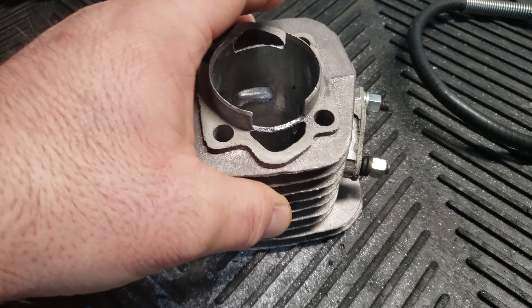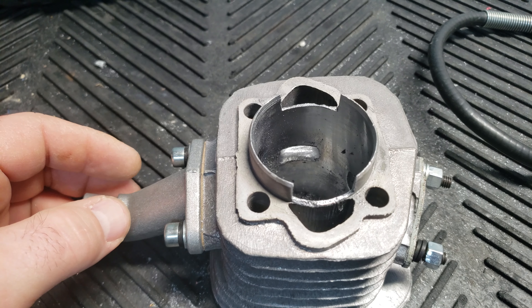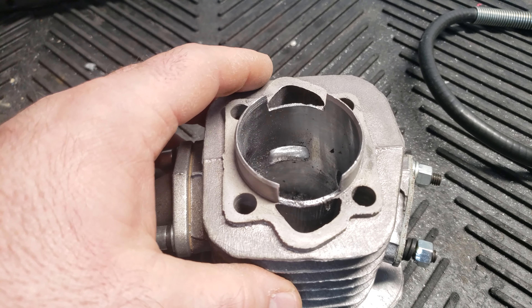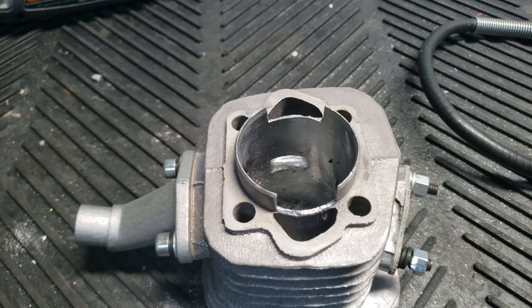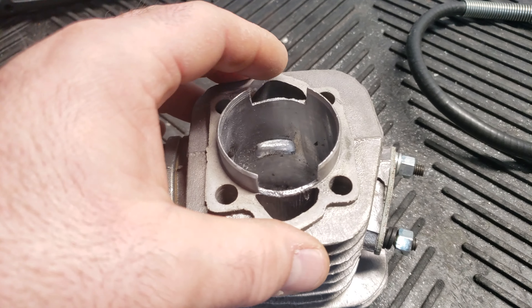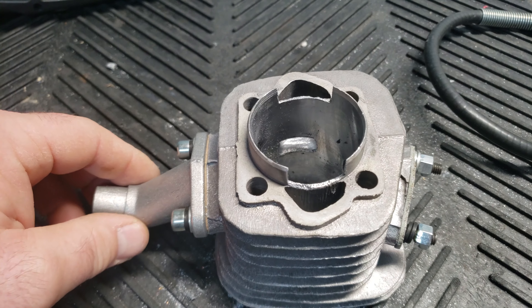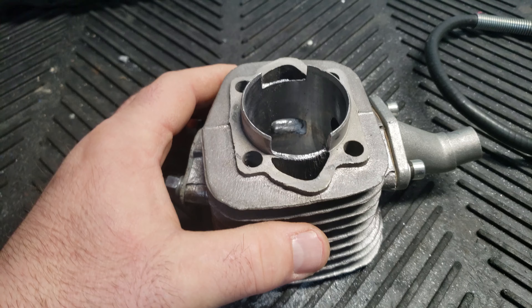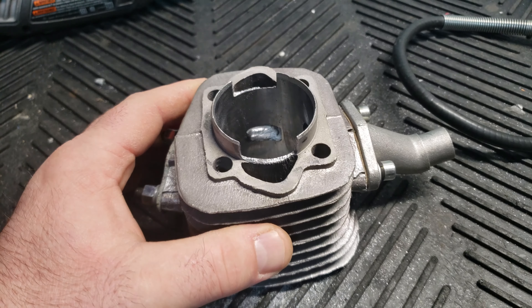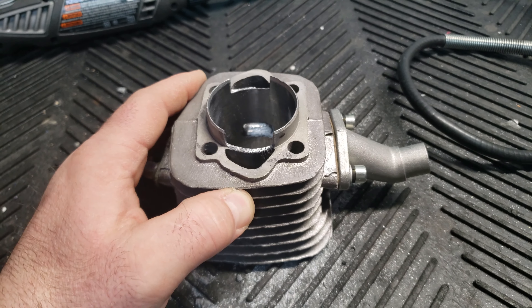Obviously this still has to be cleaned up, but I just wanted to make this short video to show you guys that I do internal work on these motors. I put these motors on bikes and sell them, and I'm also going to be selling these kits. So if you're interested in a fully prepped kit, just send me a message. Just wanted to do a short video to show you guys the internal work I do on these motors. All right, thanks for watching. Bye.